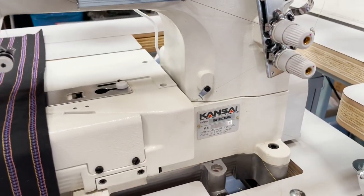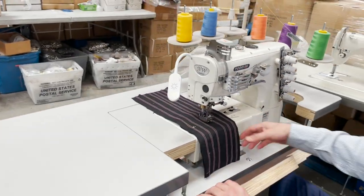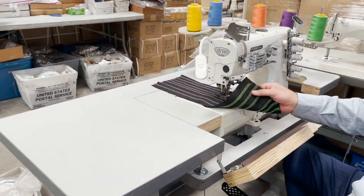Model NW8803GMG. It's a beautiful industrial frame machine, five thread top and bottom, and I'm sure you've seen other videos. I did both on Nutek cover stitch and Pegasus.